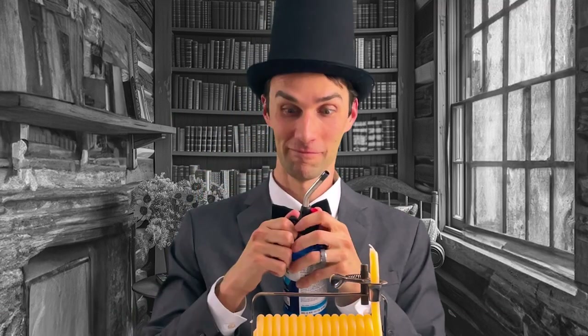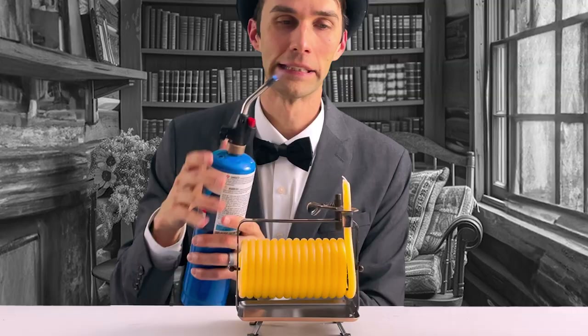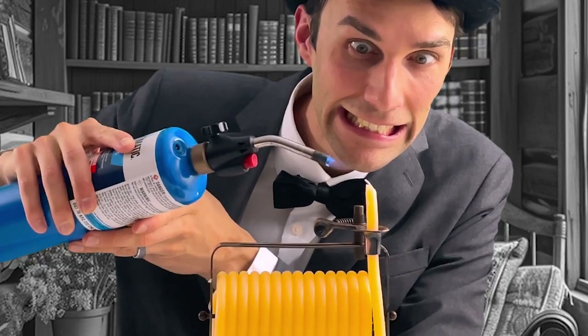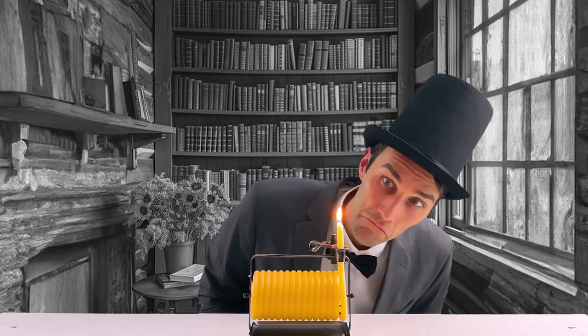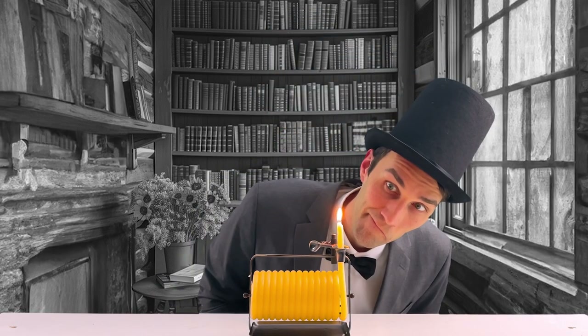Now how do we light this thing? I found my torch and I was ready to go. Let's light this sucker. Once lit, I sat back and relaxed in my chair, enjoying the pleasing aroma of honey. But I began to grow bored and started to daydream — I enjoy daydreaming, pondering about my life's events, thinking about what I enjoy most, like the theater.